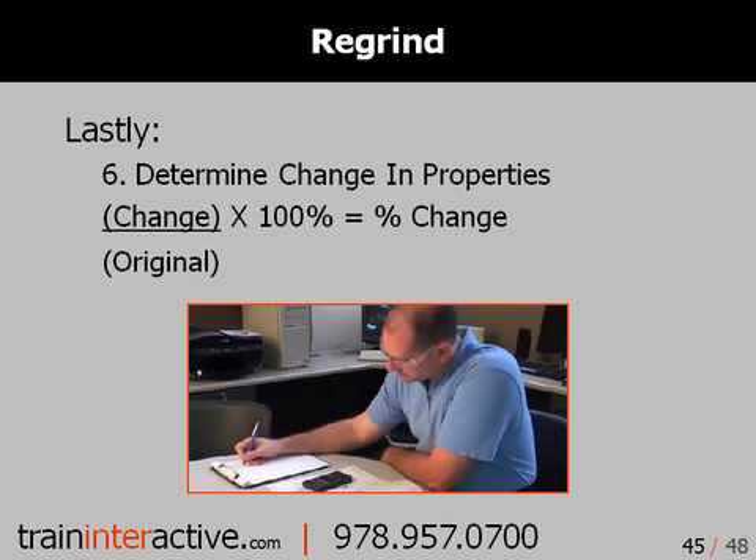Ultimately, you should expect a decrease in properties of 10% or less. If you're encountering larger drops in viscosity or part properties, you need to consider whether your process is causing excessive stress on the polymer during processing.